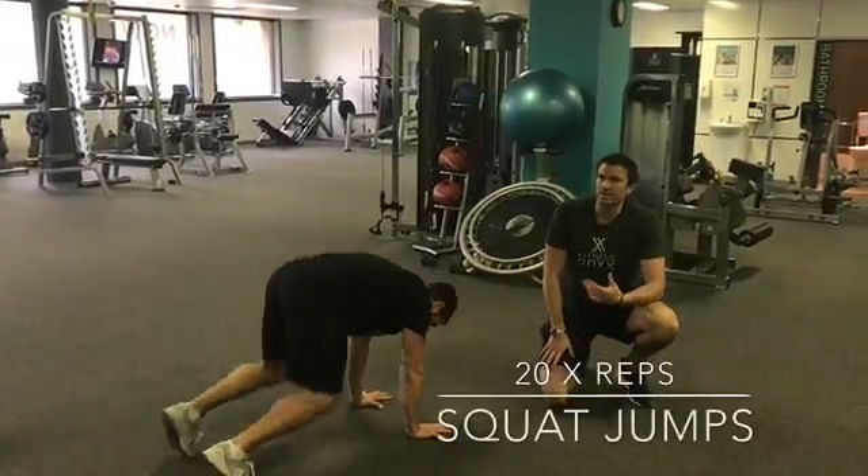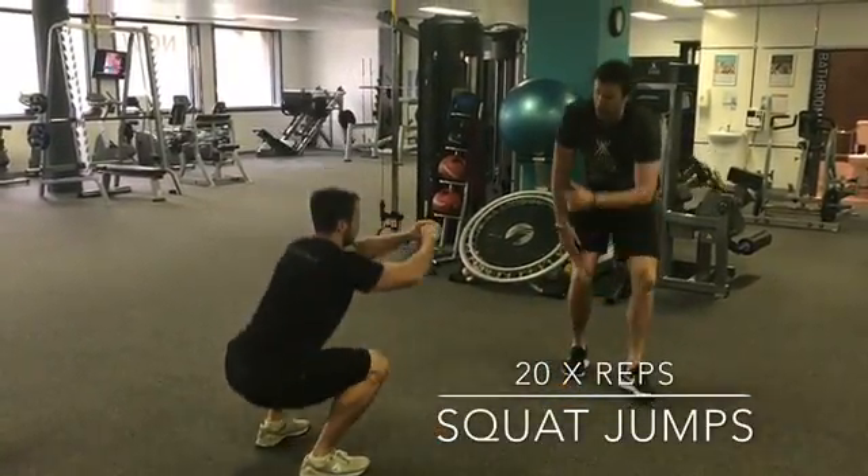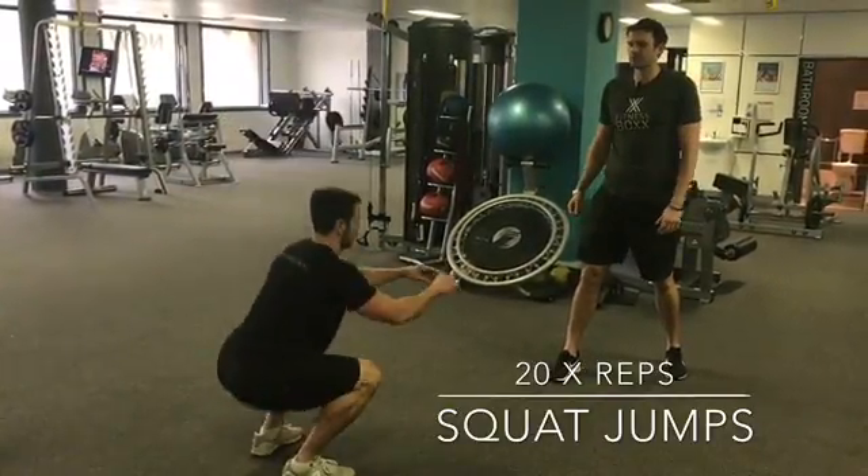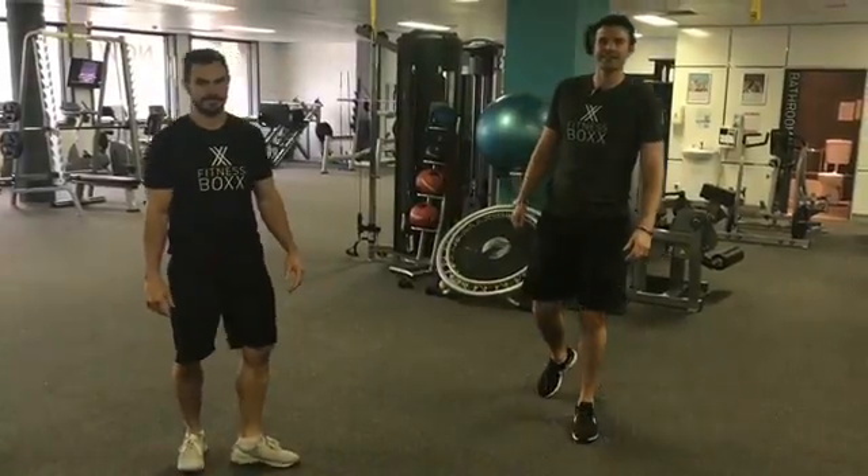Last exercise is a squat jump, so we're going to turn it over nice and quick — not too fast on the depth, we want to focus on the speed. So give it a go, see how you go.